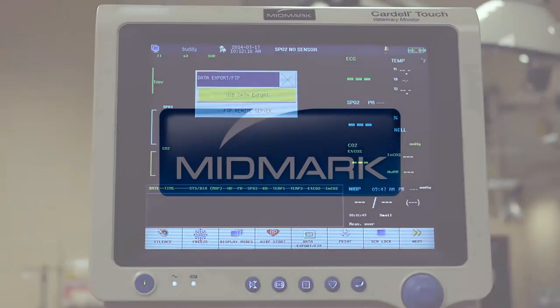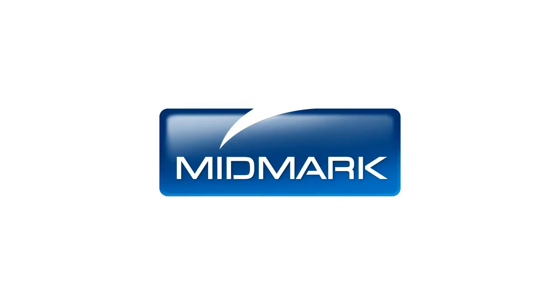Thank you for choosing Midmark as your trusted partner in Vital Signs Monitoring. Be sure to watch our other videos for further instruction on using your Midmark equipment.